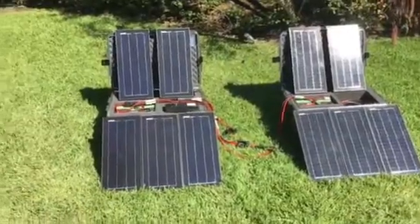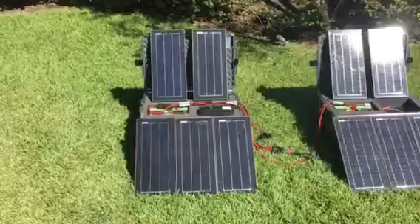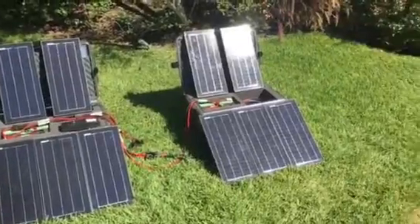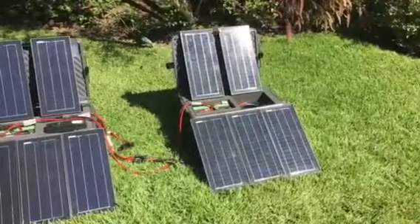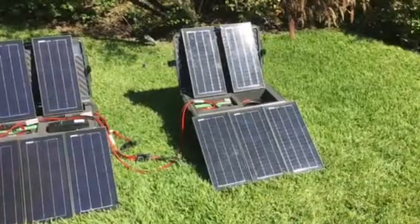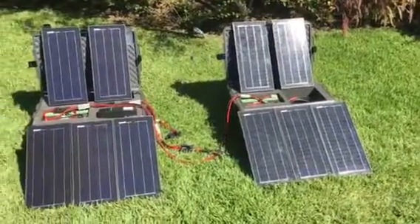On the left we have the SG-1L, which is our lithium-based 100 amp hour, 2000 watt inverter, 100 watts of solar, self-contained tactical generator. On the right we have our new lithium boost kit, which is a 100 amp hour battery with another 100 watts of solar, all in a self-contained tactical case, EMP shielded as always. So let's take a closer look.